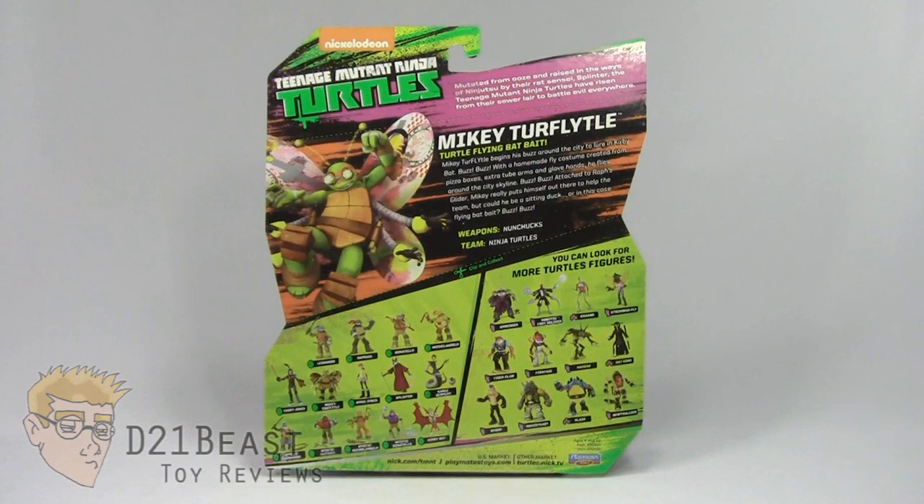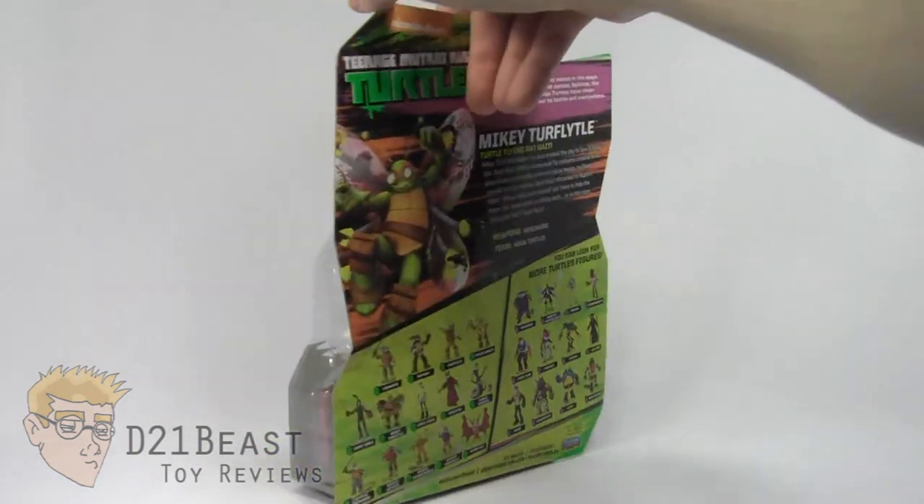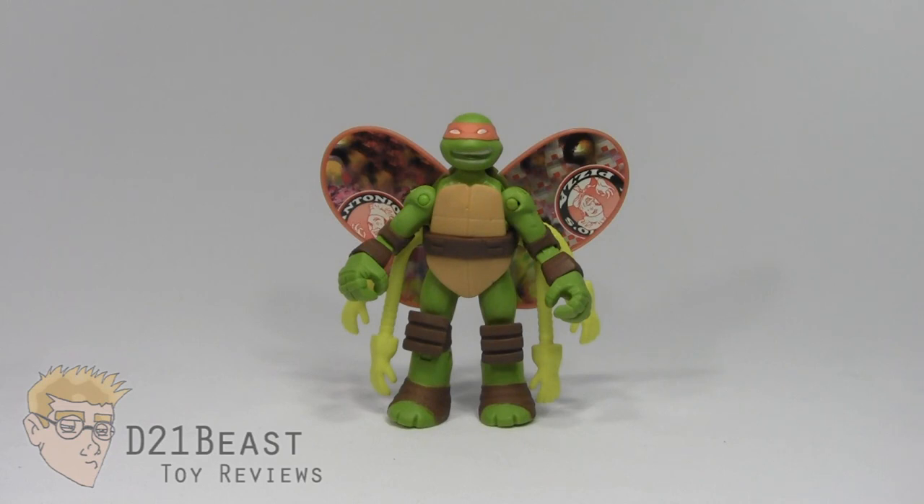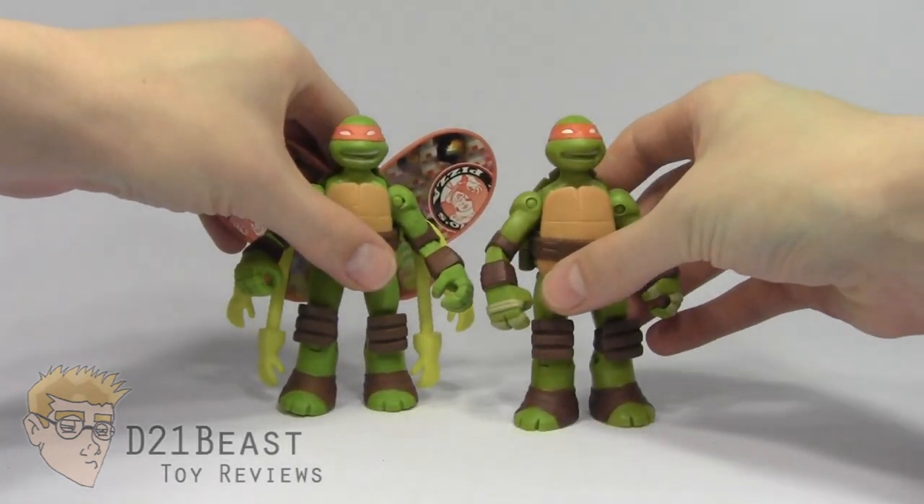All right, buzz buzz — let's get this Mikey figure out of the packaging and see what he's all about. Here we have Mikey Turflidel out of the box, and at a glance this figure looks pretty nice, but under closer inspection, I don't know if he quite holds up to the quality we've seen with previous figures like the Battleshell Turtles. Let's go ahead and bring in Battleshell Michelangelo for a side-by-side comparison.